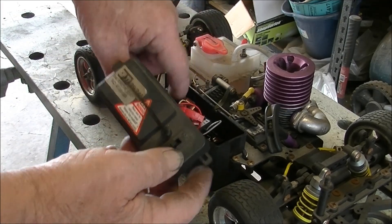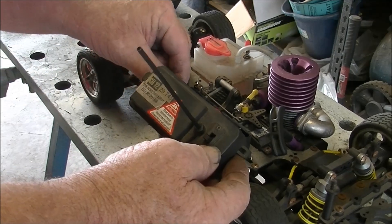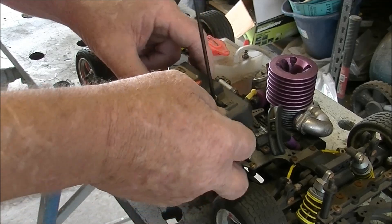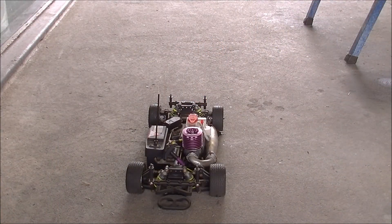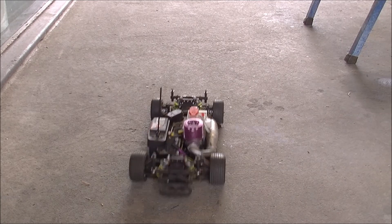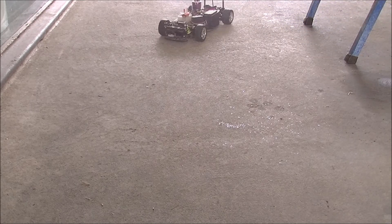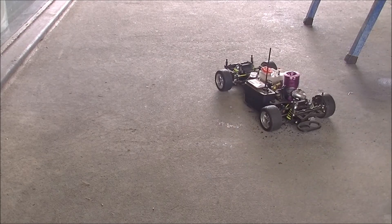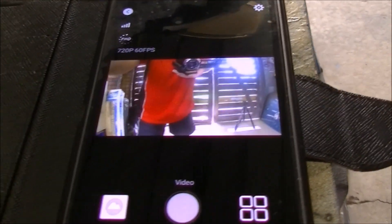Ready, ready to play. Just tuck all this stuff back in and we'll see how we go. We've got to come down this way more. Back with you in a moment.